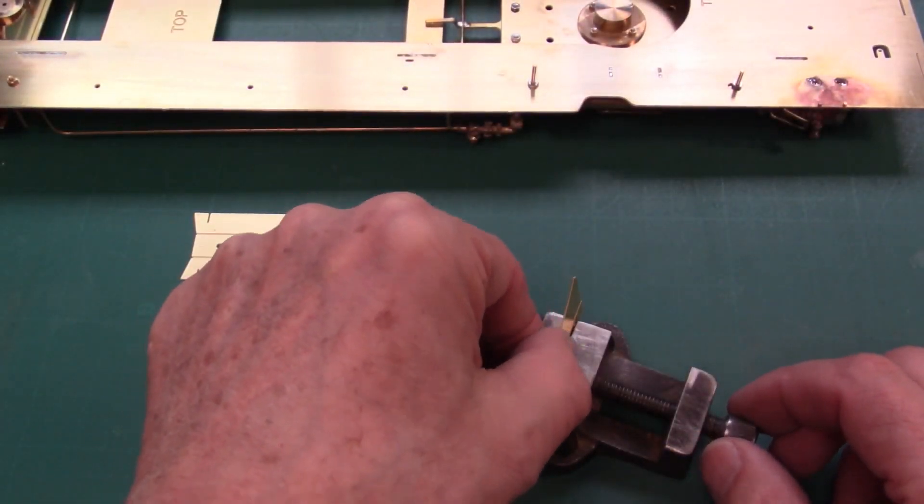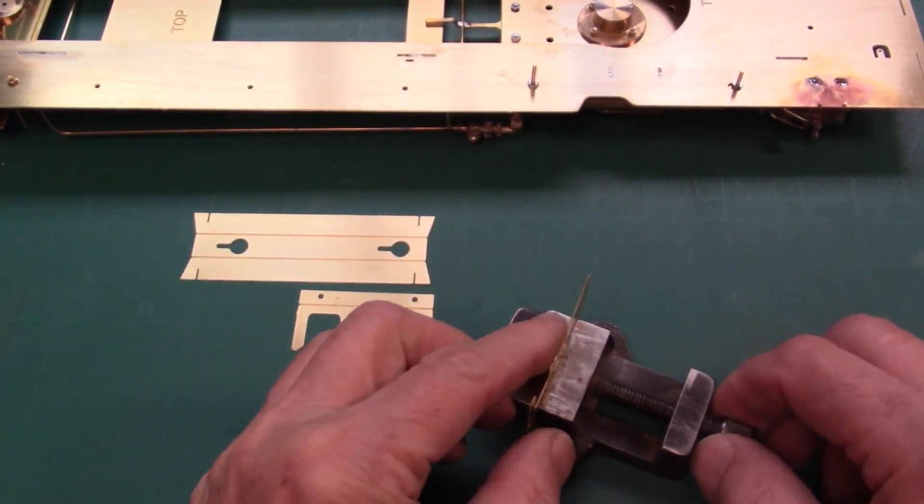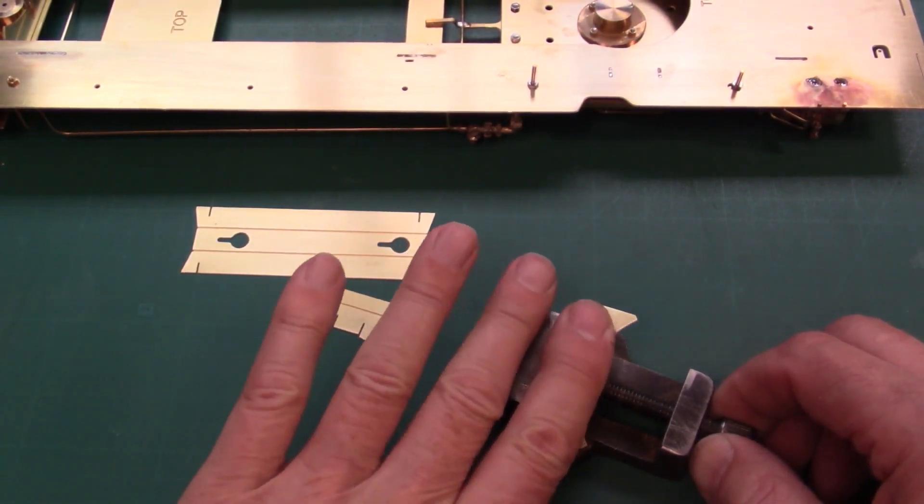The pilot mounting gets assembled and later screwed along with the ash box to the frame.